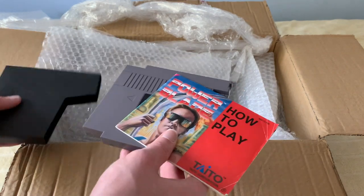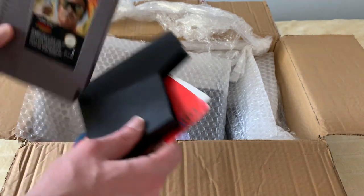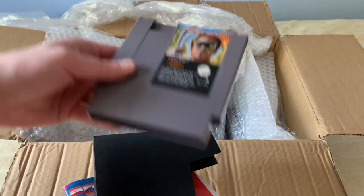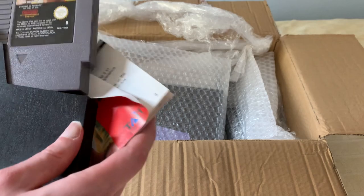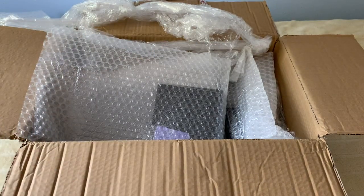Alright, so here we have Power Blade. The label appears in good condition. This game is from 1991. No peeling on the label at all. Cartridge is in mint condition. And of course, instruction booklet included. Very nice.